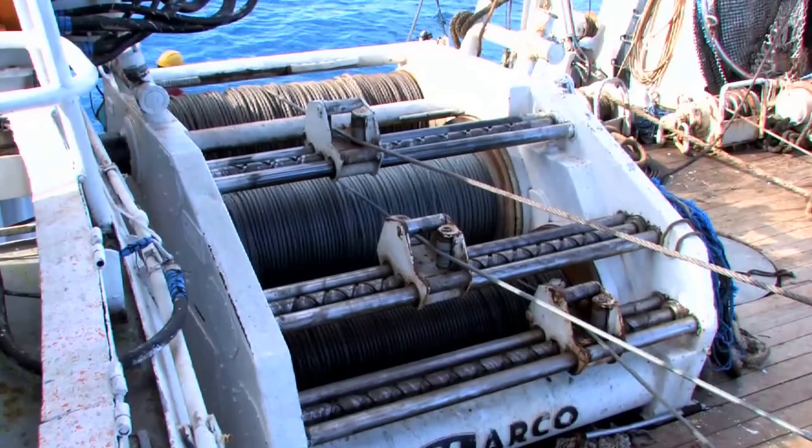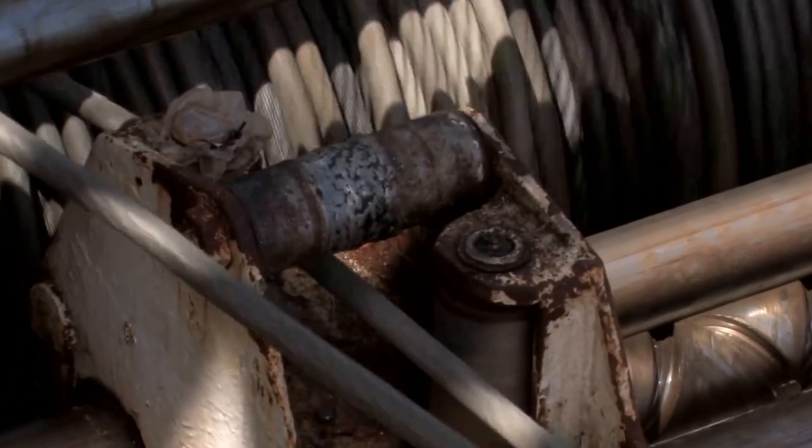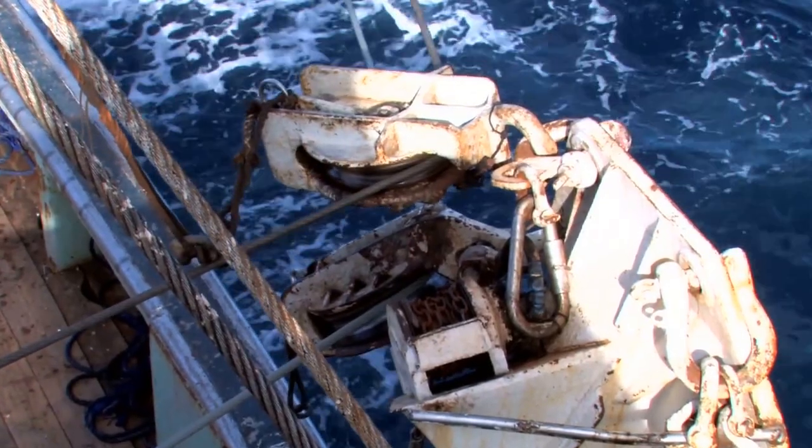The purse winch pulls a cable that runs through purse rings attached to the bottom of the net. As the cable winds back onto the drum, it closes the bottom of the net.